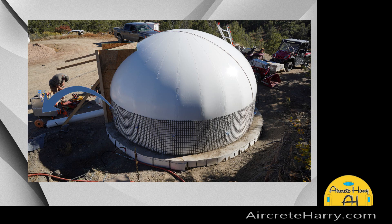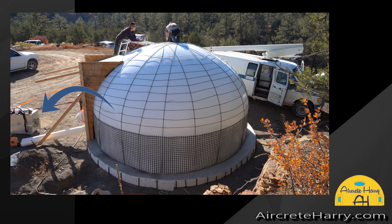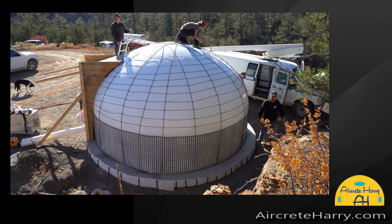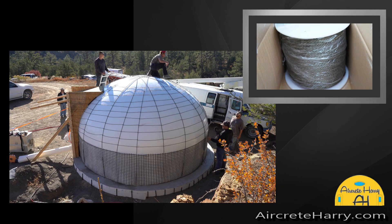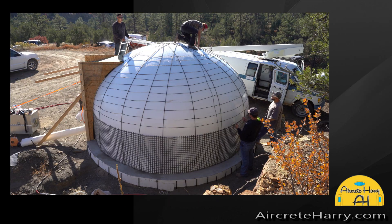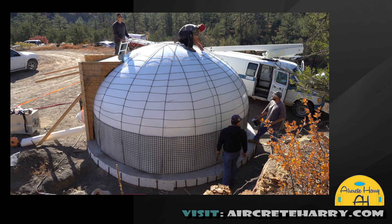You can see here on the left there's a bouncy house blower — that's all we're using to inflate this air form. It's very low tech. The air form is great because it's a reusable air form, so you could build a hundred of these structures with that one air form. Or you can make yourself a Tyvek air form for 200 bucks and build a 16-foot or 20-foot dome with one roll of Tyvek.